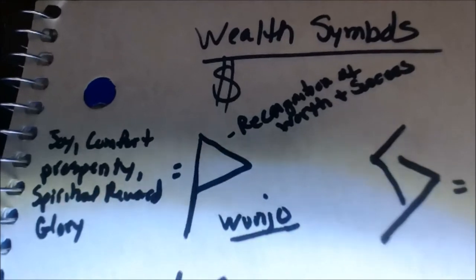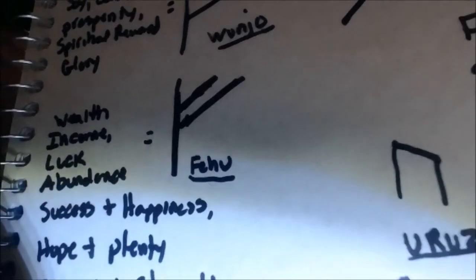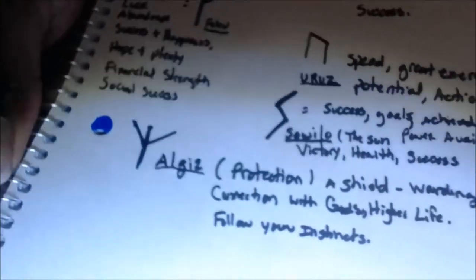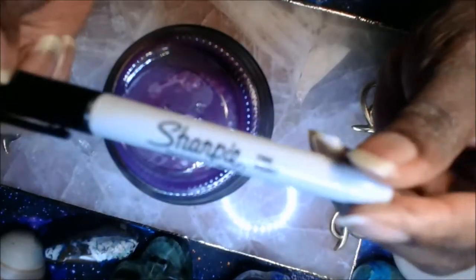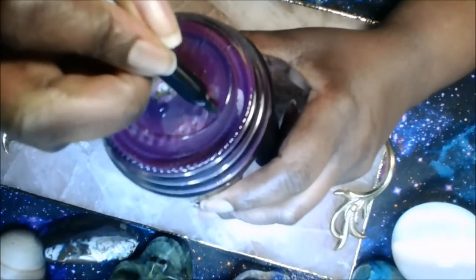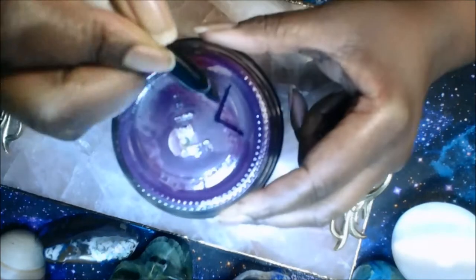You can look the rune symbols up online — they're everywhere. I'm going to write these symbols on my candle so that the glass can absorb the message I want to send. Now that I've cleansed my candle, the first thing I like to do is write on the bottom. The first symbol I use is the Algiz, the symbol for protection.